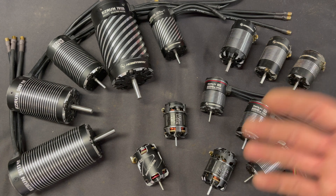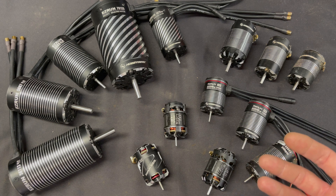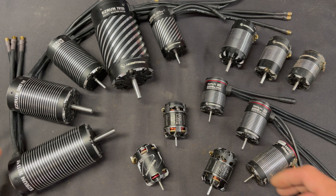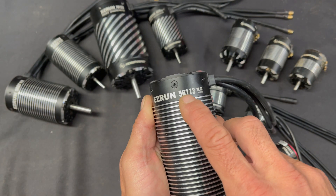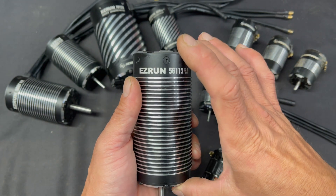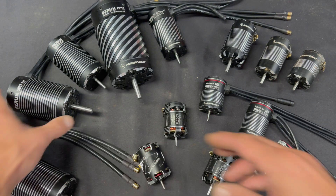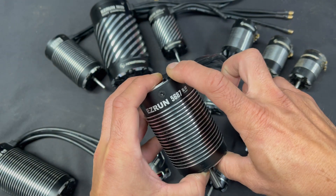A big thing I run into is folks hit us up wanting to know which motor goes in their vehicle. For the most part, the first answer is you've got to know the size of the motor. For a lot of motors, the numbers on the motors are the size. This is a 56113, so it's a 56mm diameter by 113mm length. This one's a 5687 — 56mm diameter by 87mm length.